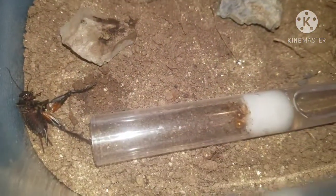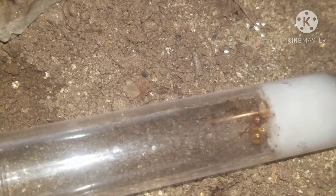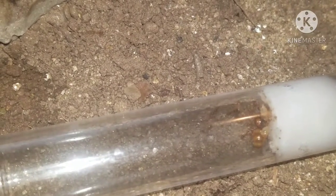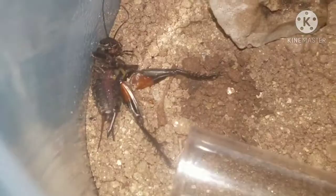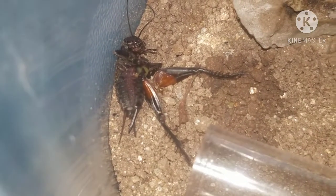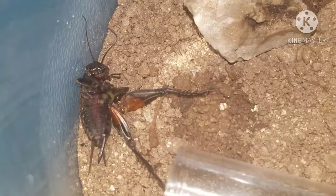Yeah, look at that fat queen right there! As you can see, they have repletes right there too. They store food for times when there's no food. And right there is a winter ant that's outside eating a cricket that we gave them - really enjoying that cricket. The repletes can store food for a long time, for lots of months.